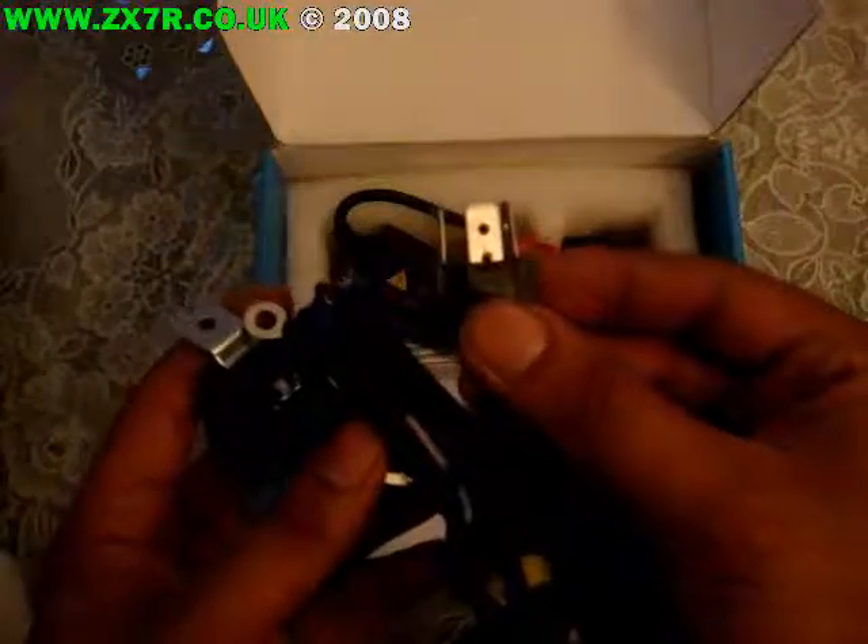First you've got your main harness — this will plug into your existing light loom. And then you've got a relay which will flick across, and this is a 40-amp relay, so that's fine — 12 volt DC.